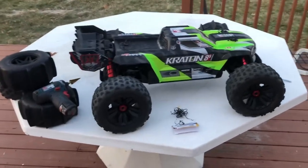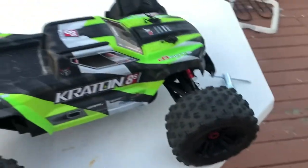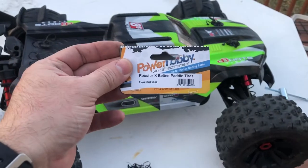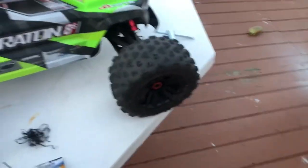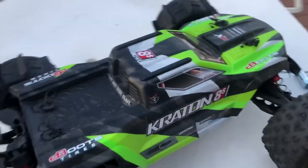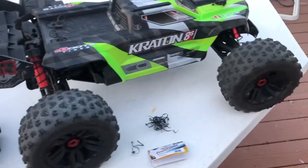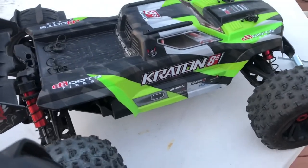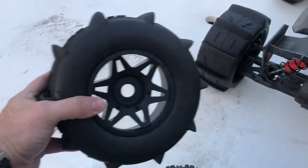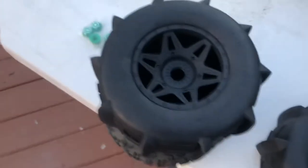Hello guys, this is my Creighton AES and I'm trying to fit the Power Hobby X belted paddle tires. A snow storm is coming up so I want to switch my tires. This diameter is smaller than the Arrma stock Creighton AES, so this is what I did.